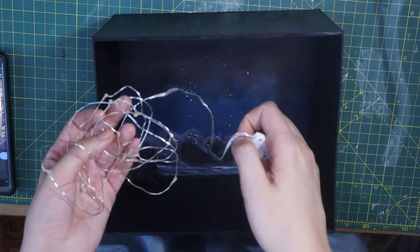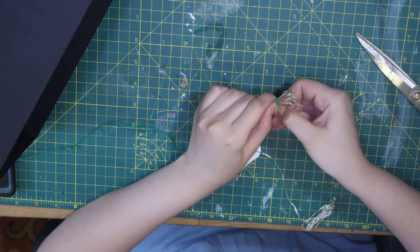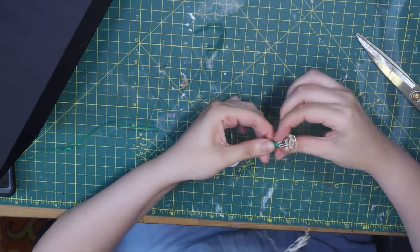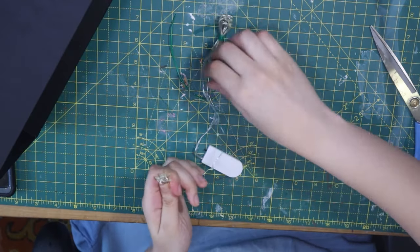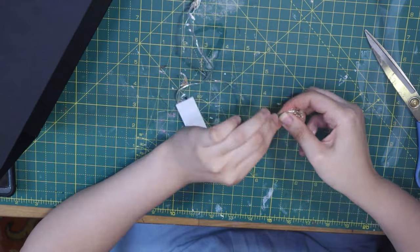My book nook is going to be very dark, so I've decided to add a string of LED lights. I've separated the lights into two big clusters that I'm going to hide behind the oracles.